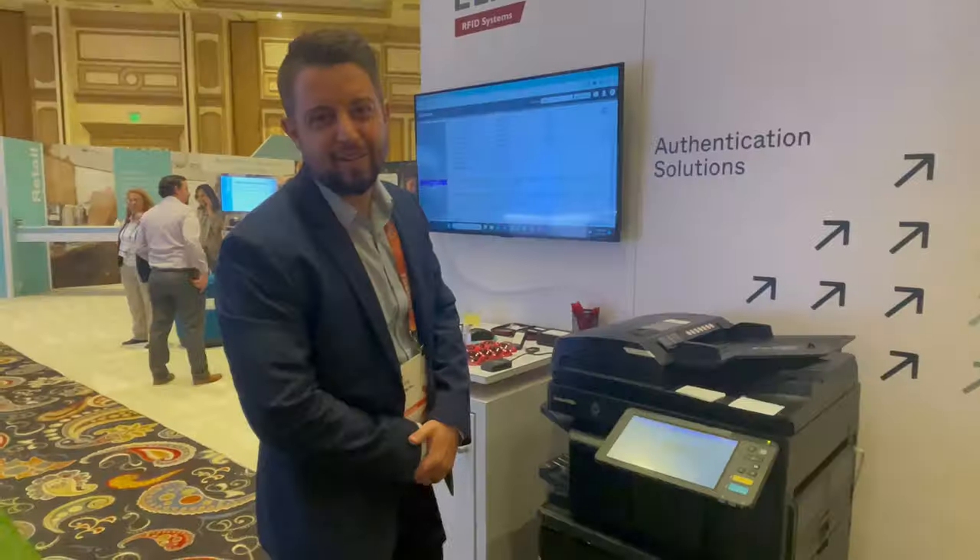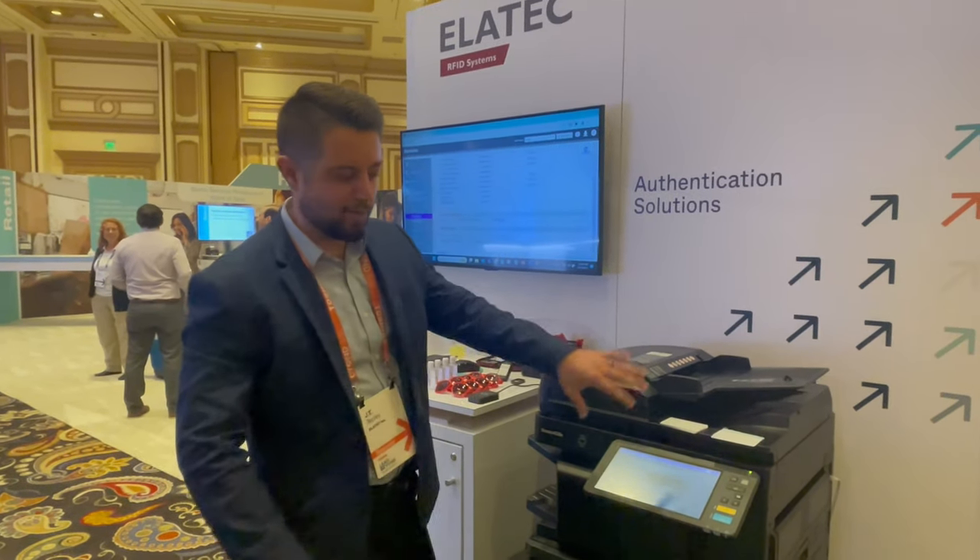This is JT Tepli at the Toshiba Elite Beyond event. I'm going to show a quick demo here of what we've got going on.